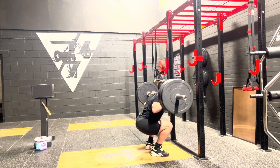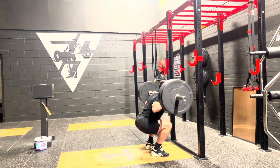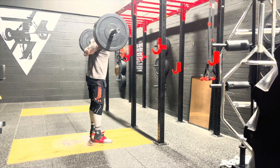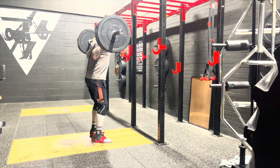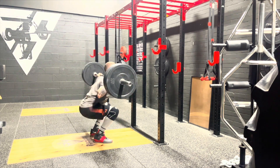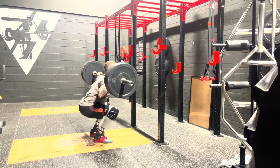People tend to eat more at Christmas time as well. Use that fuel for something. Even if it's not the best fuel, everything that goes in is fuel. So if you're consuming more than usual, a little bit of extra volume goes a long way.